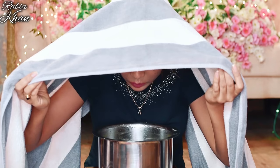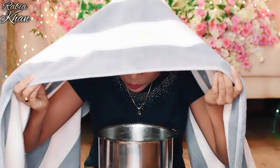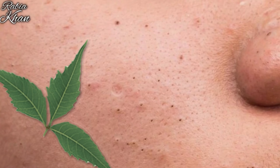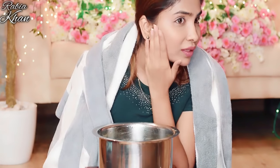Your pores are clogged with sebum, dirt, and dead cells — the neem steam will remove all of these and clean your pores. The antibacterial properties of neem will reduce acne, pimples, blackheads, and whiteheads. You need to take the steam for 8 to 10 minutes. This is our first step.